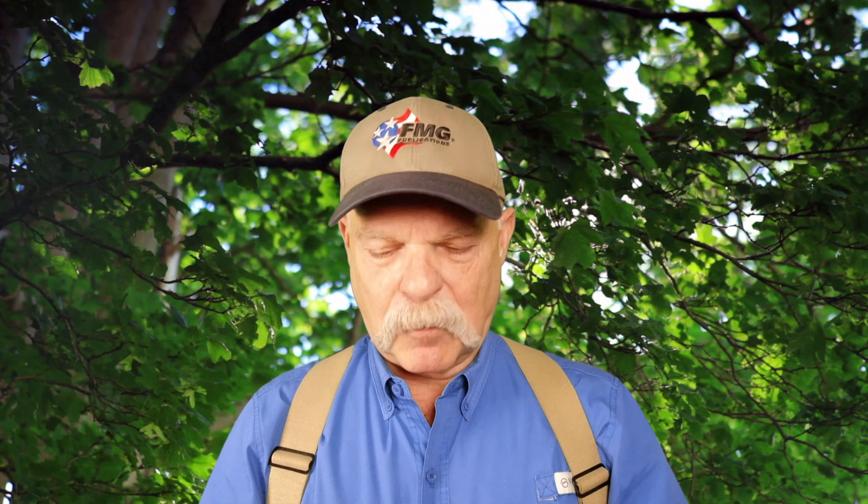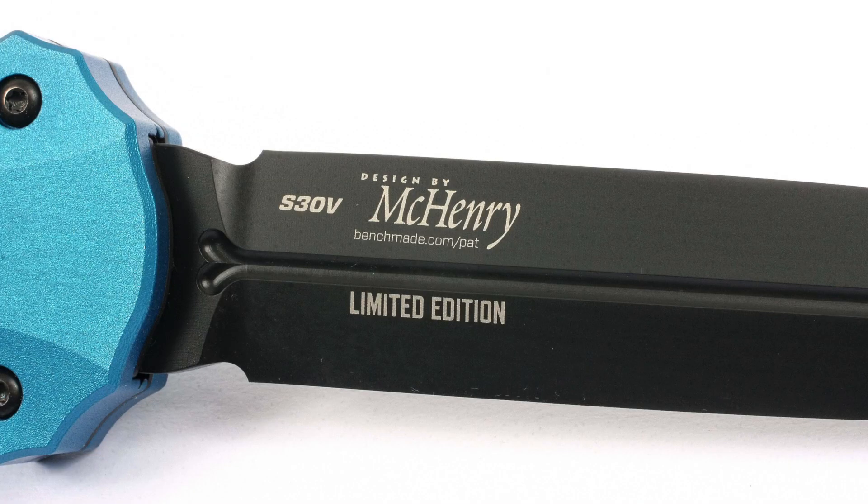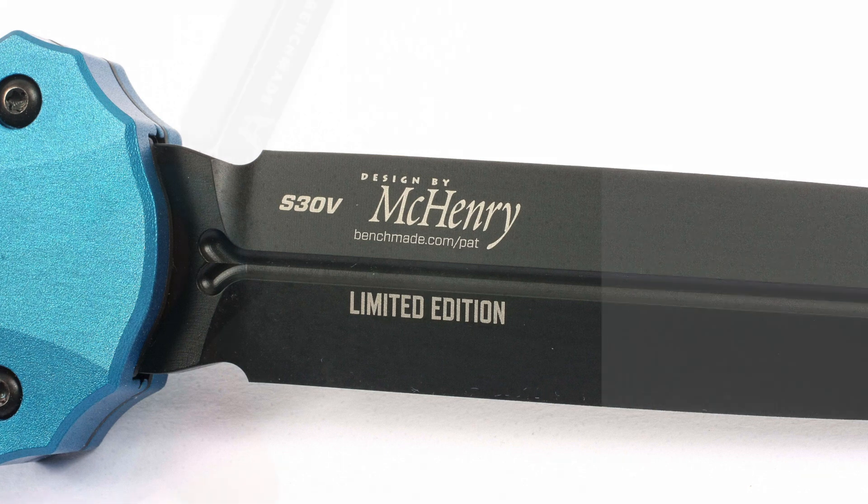It's pretty thin, weighs 4.9 ounces — so it's a little bit hefty, but not too hefty. And that's what's important in something like this. It's got a plain edge and it's a double edge, so be careful when you're poking and doing whatnot with it.